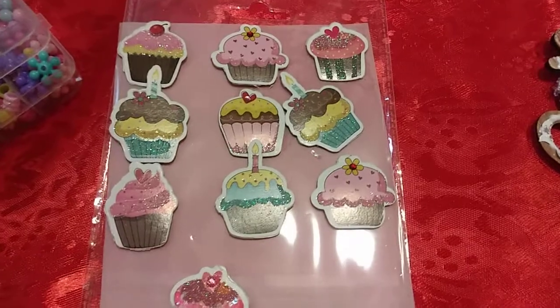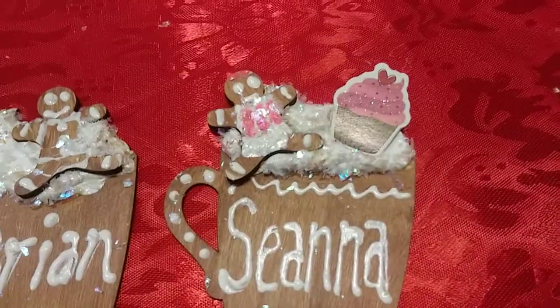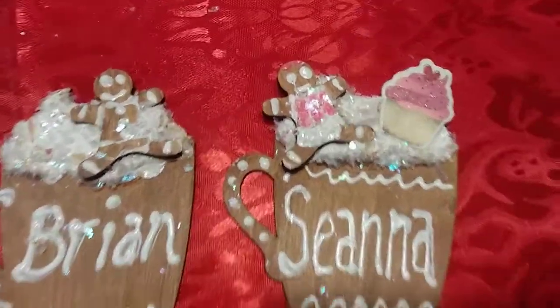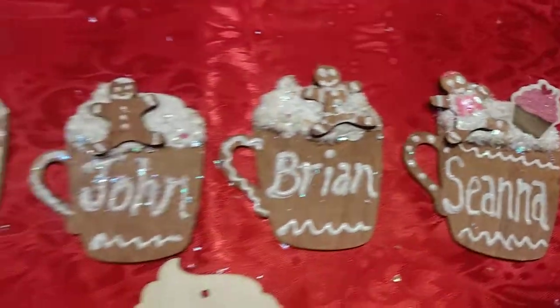Before I do that, here's a pack of cupcake stickers that I got at the Dollar Tree, because seeing as she's my only daughter, I added a cupcake to her cup. I might have to touch up the shirt too, but I can always do that afterwards.